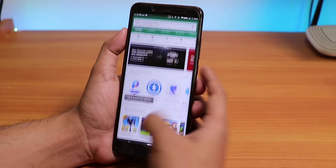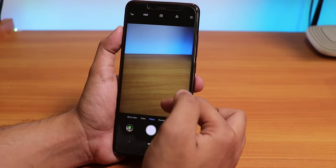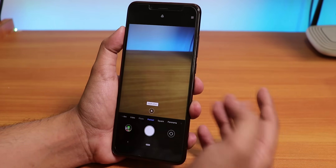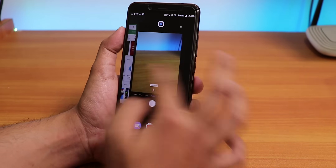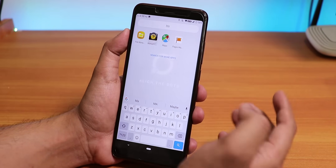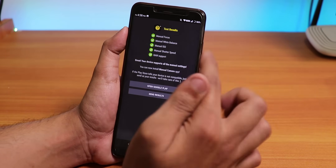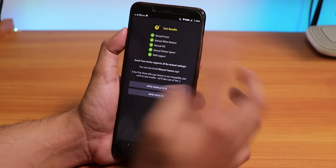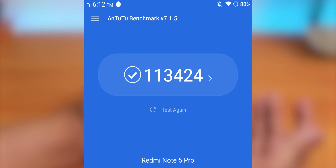Switching between apps is smooth with no issues. The stock camera is the MIUI camera — it works fine, everything works including portrait mode, selfies, and the rear camera. You can also use Google Camera — Camera API2 is present by default, you don't have to do any tweaks. Here is the AnTuTu score of this ROM.